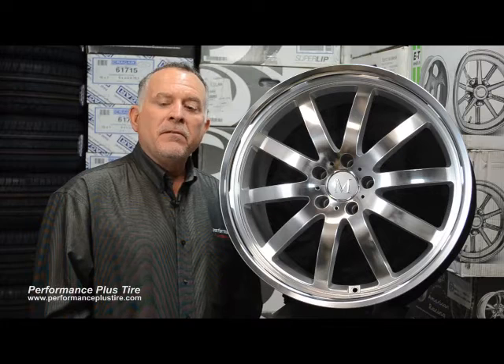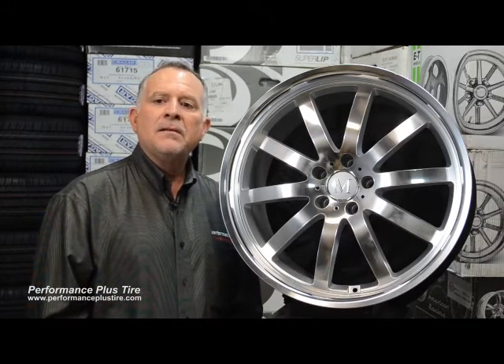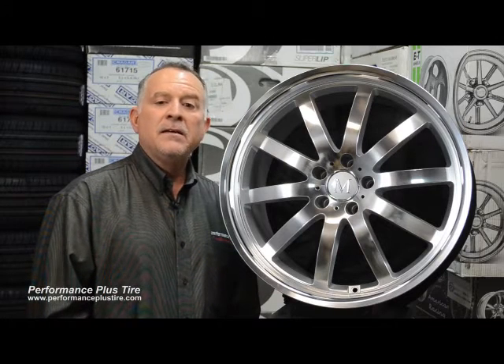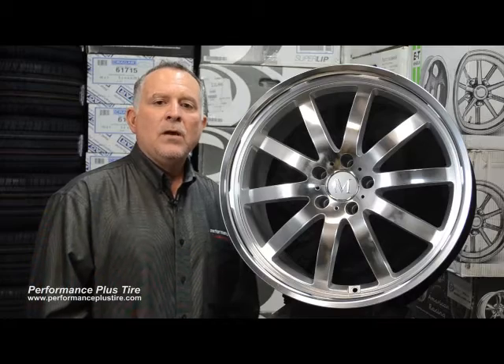So again, if you have a Mercedes-Benz and you're looking for some wheels that fit perfectly on your car, I'd look at the Manders brand and specifically look at the Wilhelm. This is Glenn from Performance Plus — we're locally world famous.